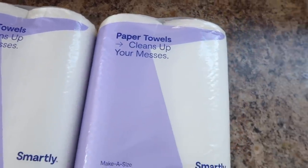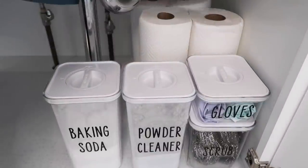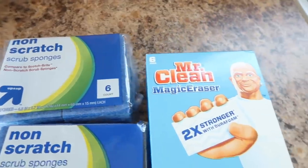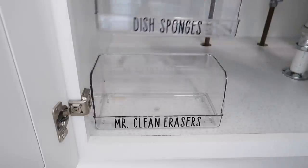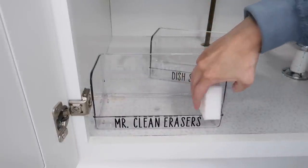Using the Cricut to make labels is so much fun. If you guys would like to know a little bit more on how to do that, let me know in the comments and maybe I can add in some content on how to use a Cricut to make labels.